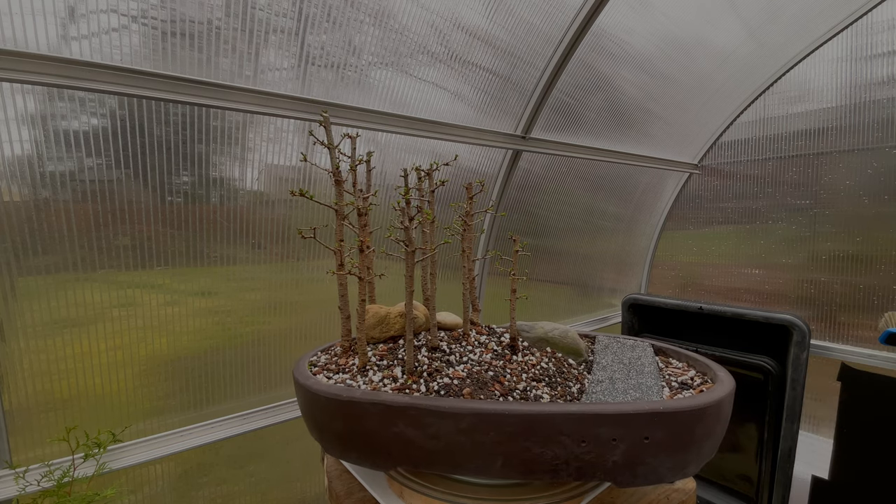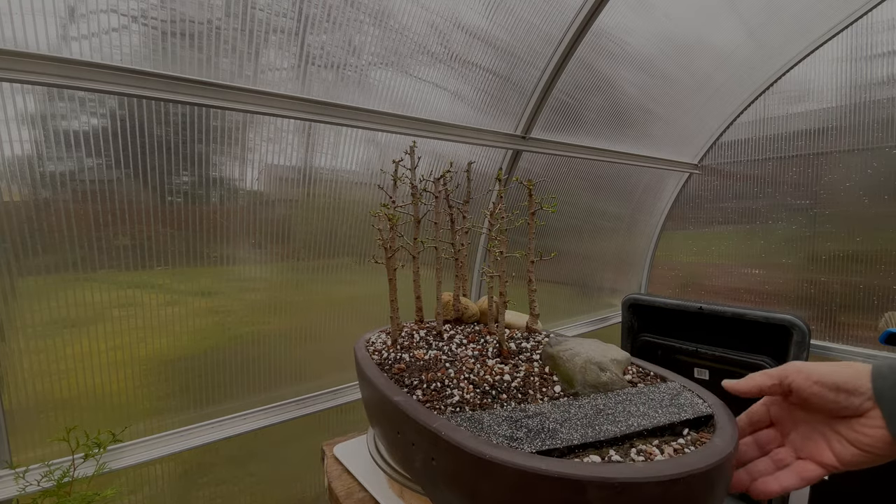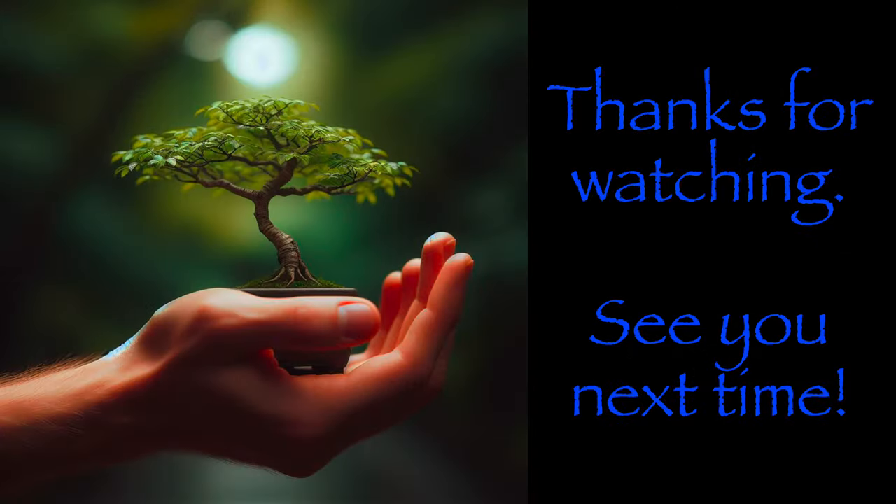All right. Now, for real, thanks for keeping me company in my backyard. I'm so sorry. By the way, I'll leave it at that.